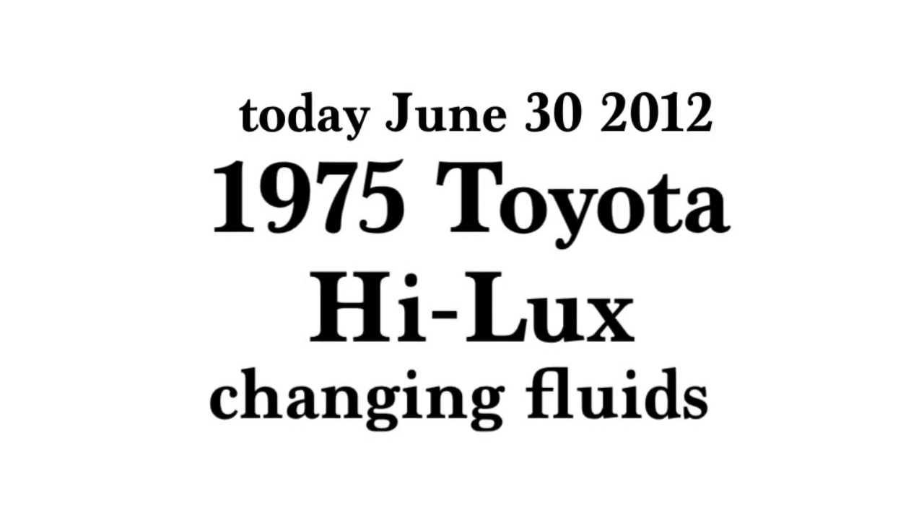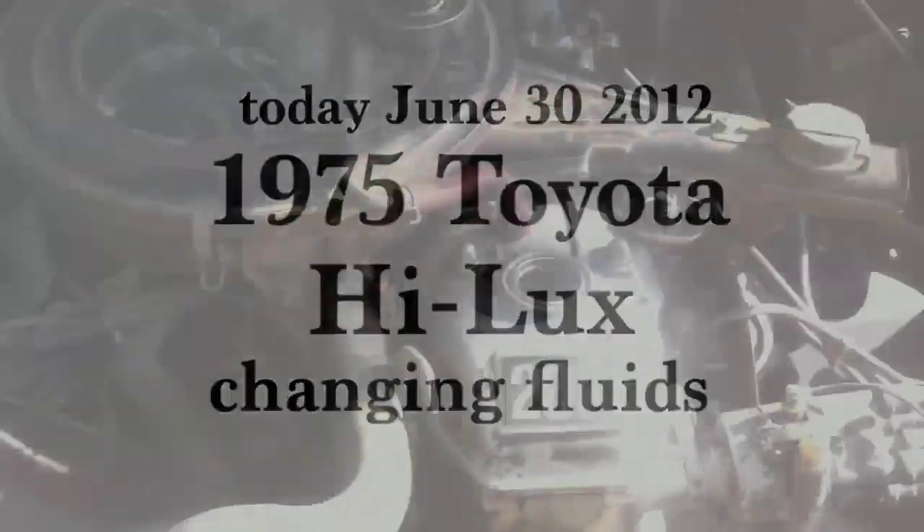We're going to be doing a fluid change on my wife's 1975 Toyota Hilux. This will be the rear end fluid, transmission, engine, and the antifreeze.